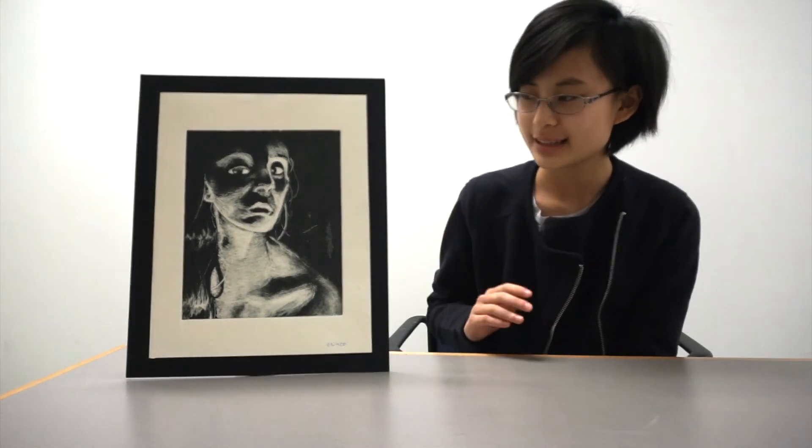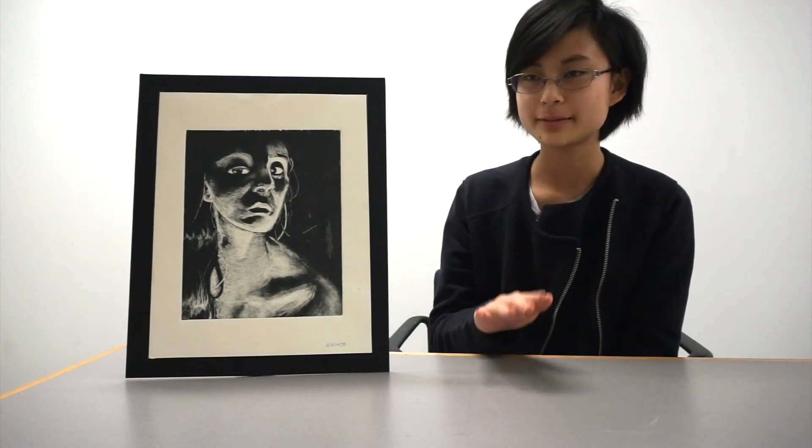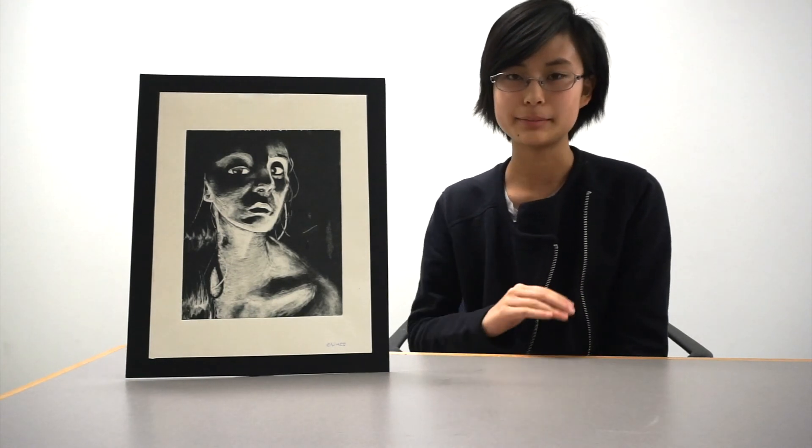Once the plexiglass is all done, we have this board and we place it on top of a piece of paper, and then we put it through a machine and crank it so that it presses down and gets the image onto the board.